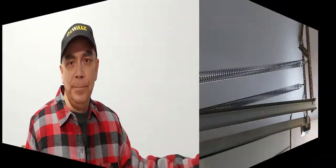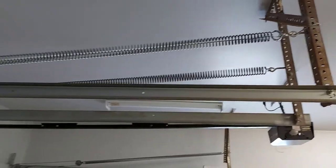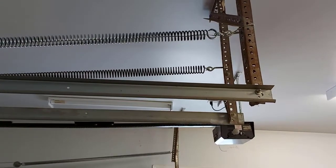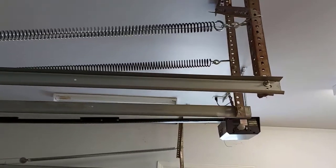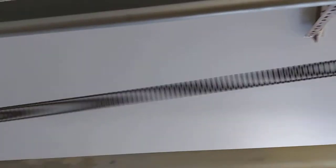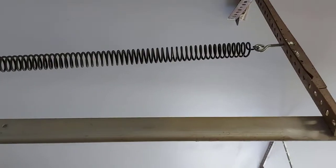First I'm going to show you the garage door that doesn't have safety cables, then I'll show you the one that does. Here's a good shot — the first spring is the new spring with the safety cable going through it, and the spring behind it is the other garage door without safety cables. You can see there's no safety cable going down there at all. If that spring ever breaks, it's going to go flying one way or the other and could damage something in my garage.